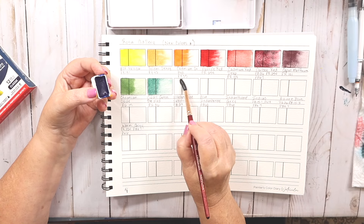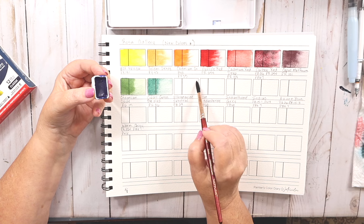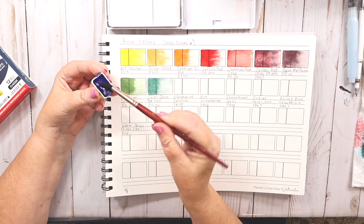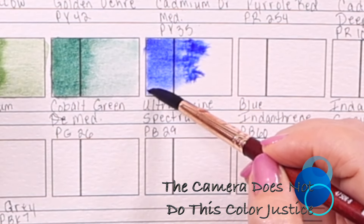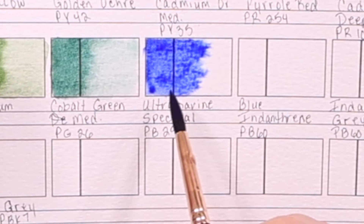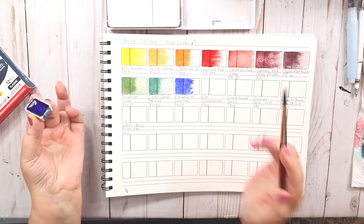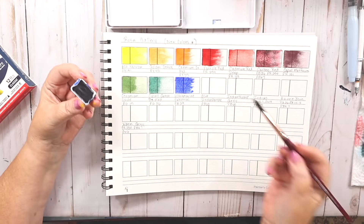This color — I'm telling you. This is an Ultramarine, PB29, but it's called Ultramarine Spectral. It doesn't say it has any fluorescence. It says it's granulating and semi-opaque. This color is out of this world — look how brilliant that is. That is the most brilliant ultramarine I have ever seen. I can already see the granulation. That is just gorgeous. You might think I'm silly getting this excited over watercolors, but this palette is just amazing.